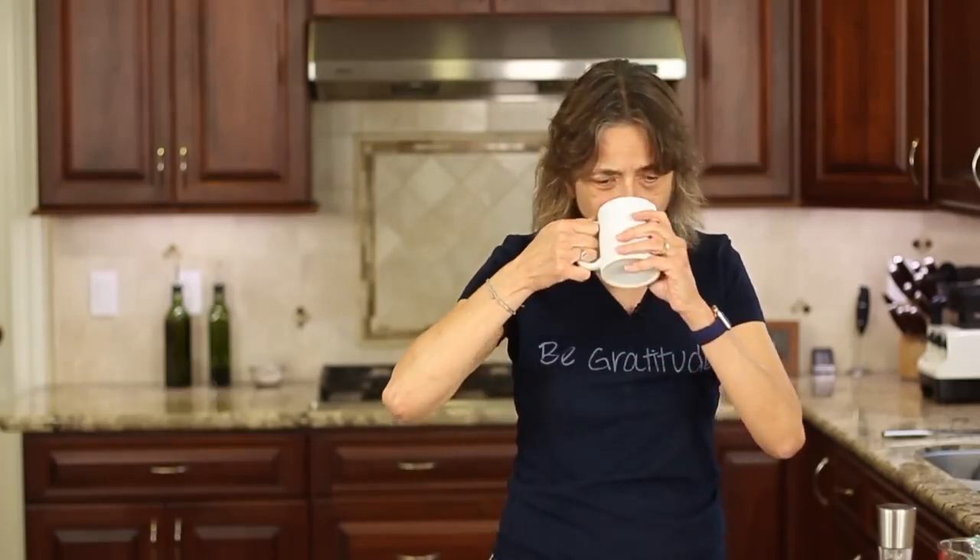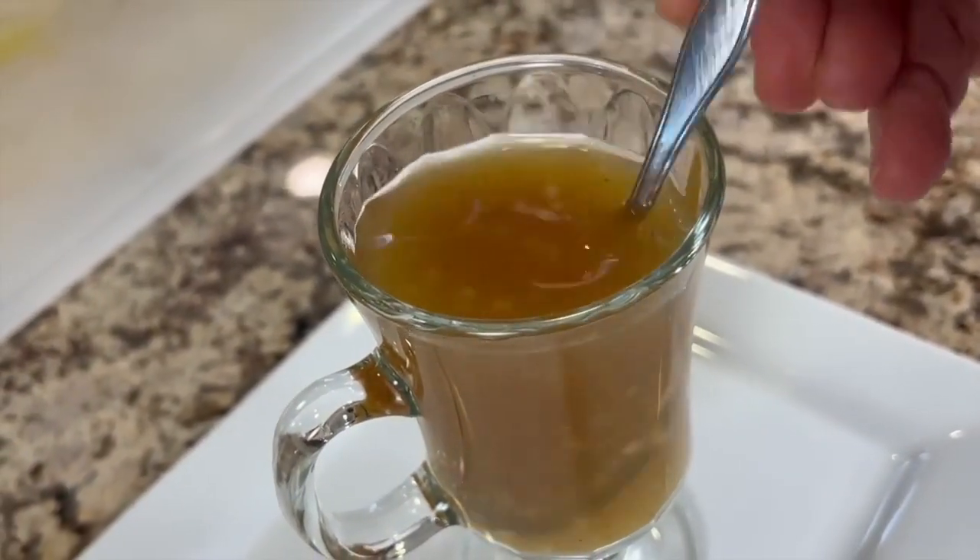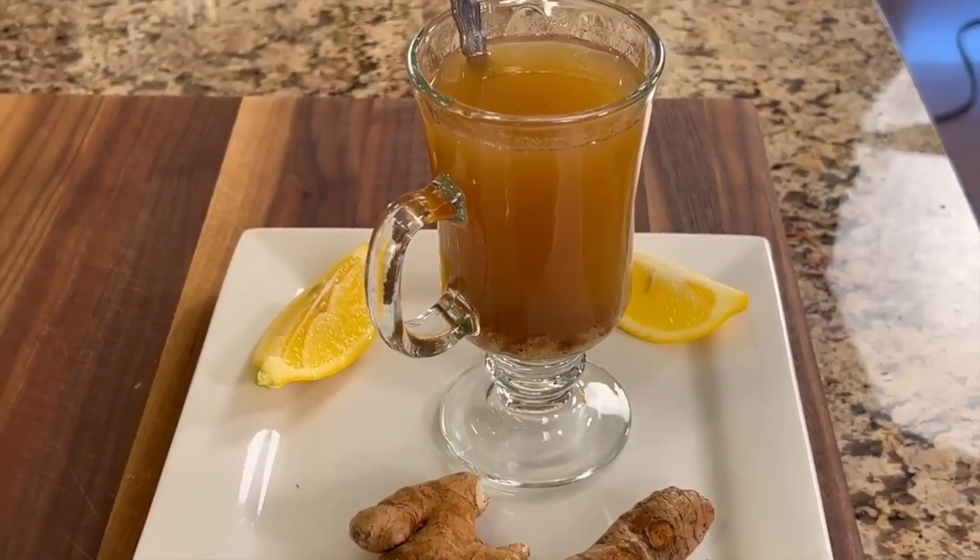Alright, here we go. It's got some zip to it. That lemon is so fresh and delicious — you got to love that. And you've got to keep your temperature down when you add it so you don't destroy the vitamin C. I think you guys are going to like this. If you get sick, maybe give it a try a couple times a day and see how it goes. Now remember, I'm not giving any medical advice here — I'm just saying this might make you feel a little better. Worth a try.